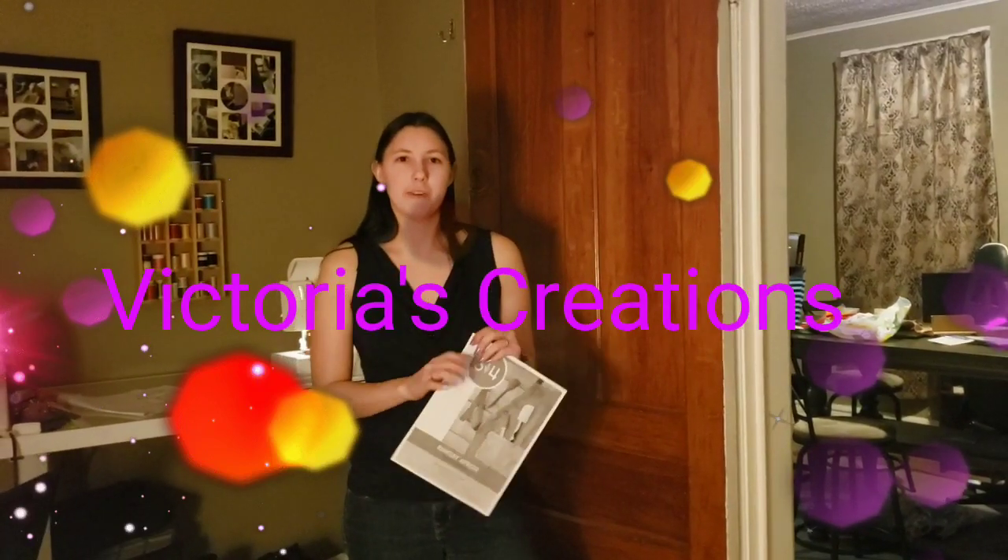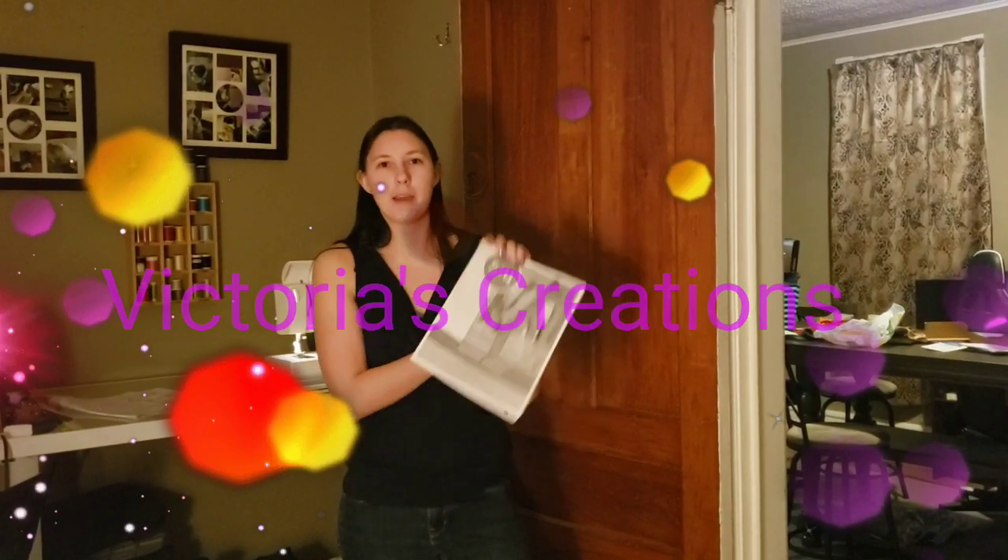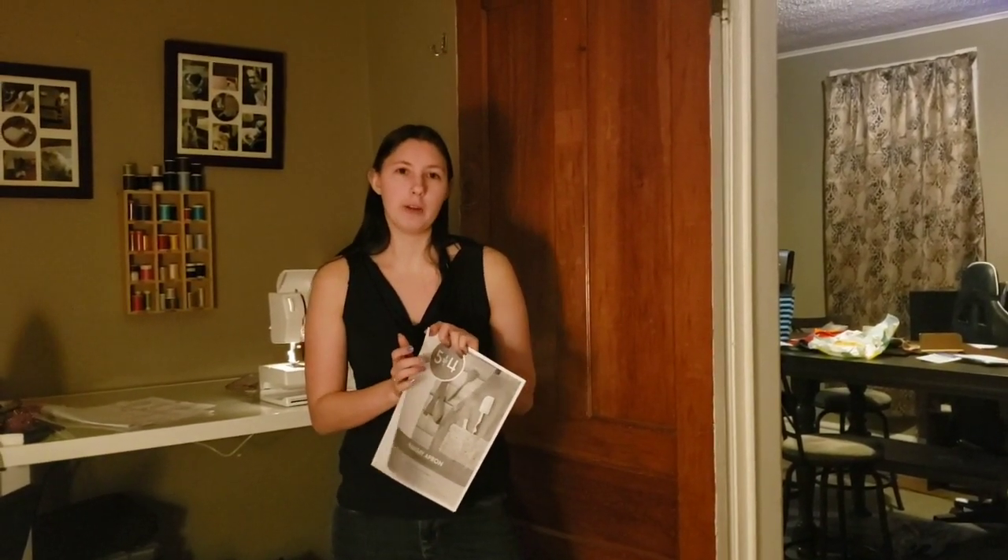Hi guys, welcome back to my channel, Victoria's Creations. Today we're going to be making an apron, and this is going to be a super special project because it is going to be the first video in my new Facebook group for monthly sewing projects.